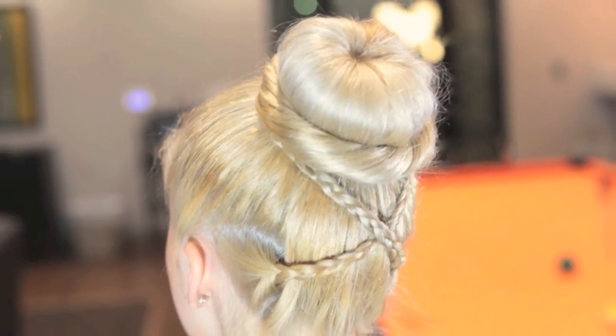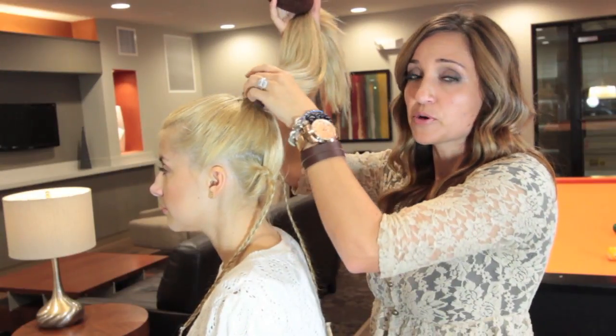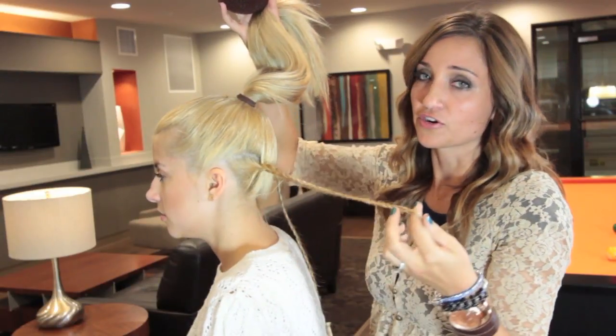The hair tutorial we're going to do today we're calling Cross Braided Bun. So what you're going to need is a bun maker. You can buy one like this at any of your local hair supply stores, or you can just cut off the top of a sock and roll it up to make one. We've already put her hair into a high ponytail and taken one little section behind each ear and created a braid.